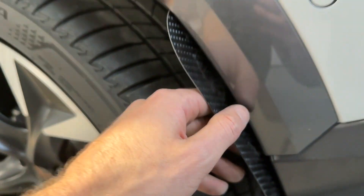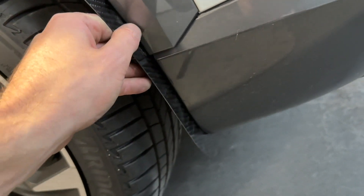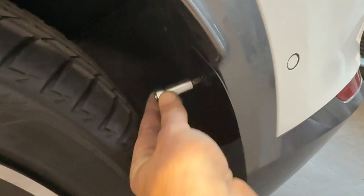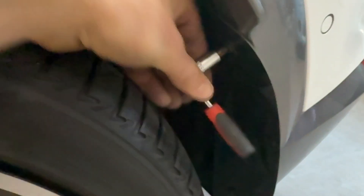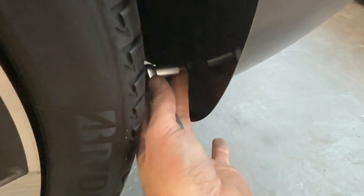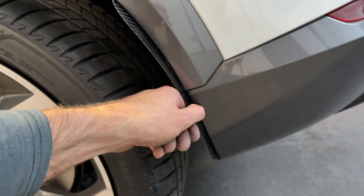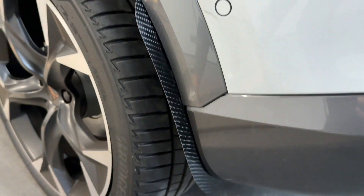The arch guards have been made adjustable so that you can slide them in and out of the arch for your desired fitment. Once happy with the positioning, go ahead and get them tightened up. All tightened up — as you can see, the arch guards have now taken on the shape of the arch and are super rock solid.